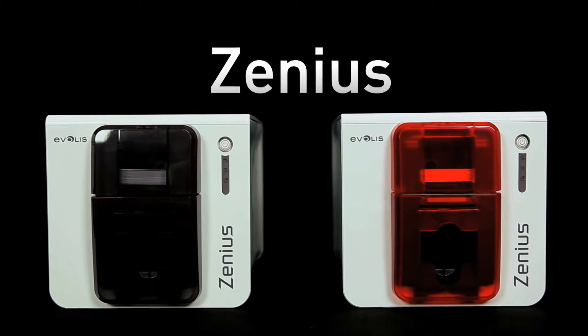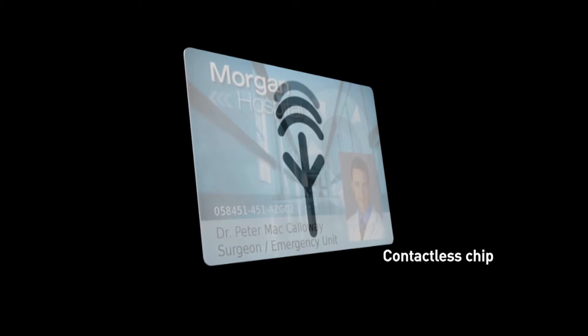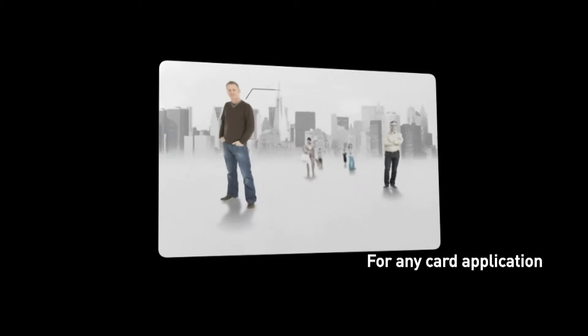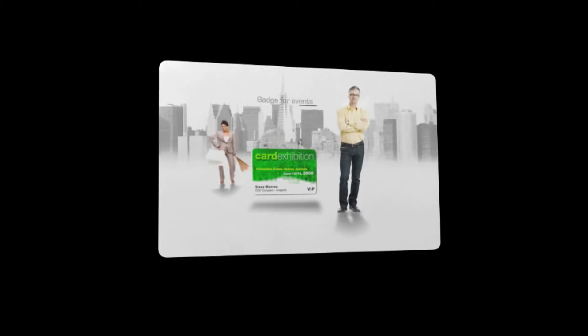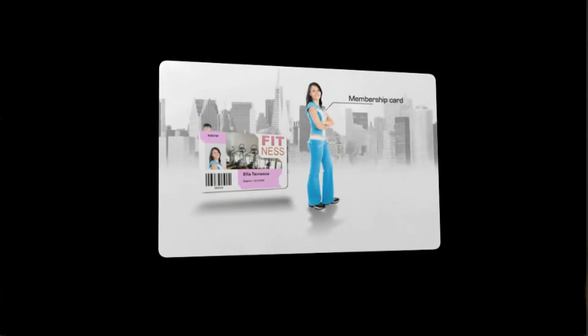Xenius is designed to deliver premium quality single-sided cards in color or monochrome. It can also deliver cards with the most advanced encoding features. It is perfect for delivering badges on demand, employee and access control badges, loyalty cards, student IDs, but also payment cards, identification documents, as well as passes for transport and events.